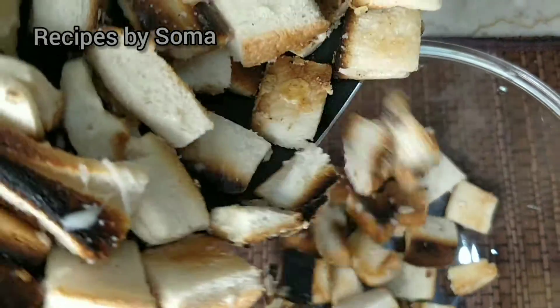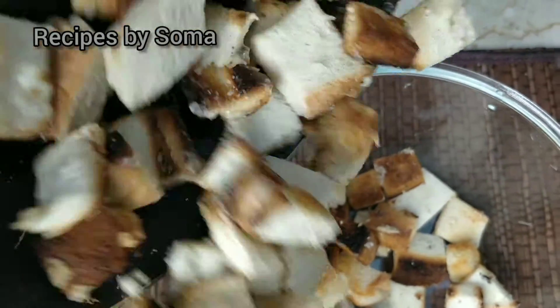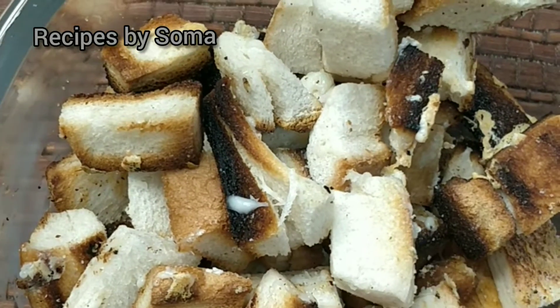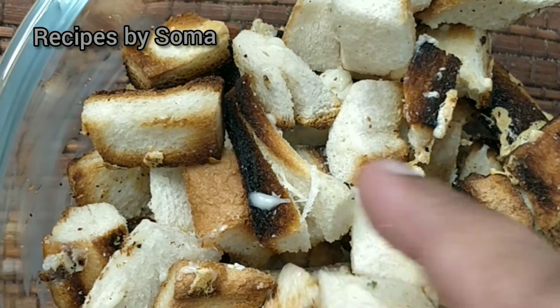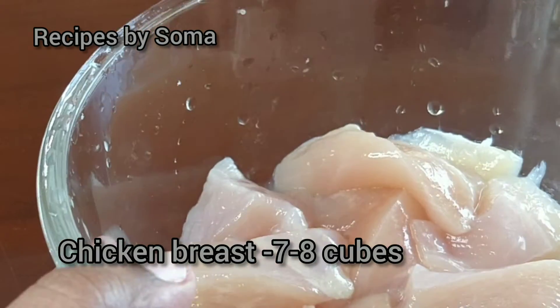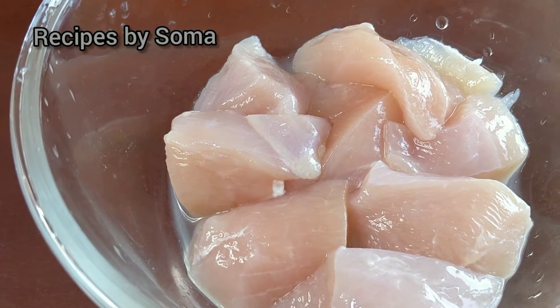We can see it has turned out very crisp. Now we'll start with our next process of grilling the chicken. We have taken chicken breast, cut into eight cubes.